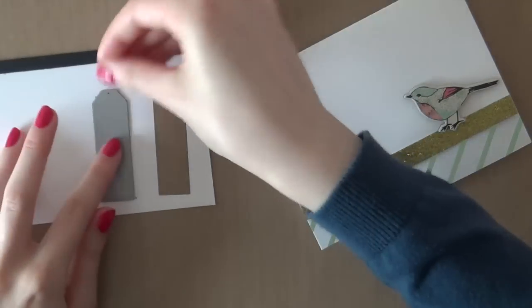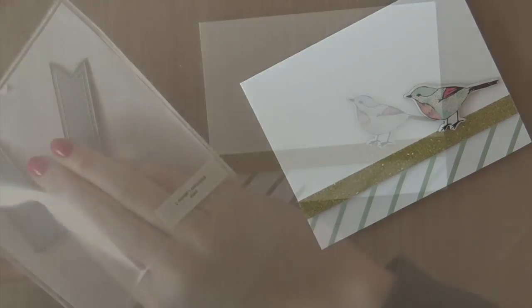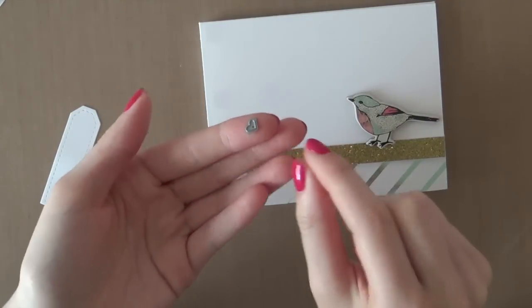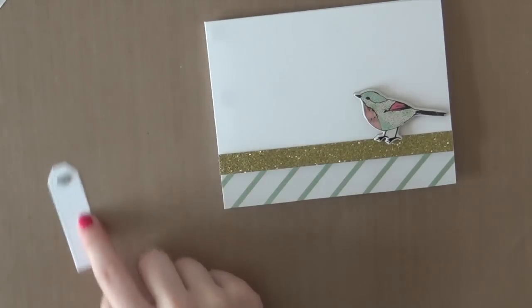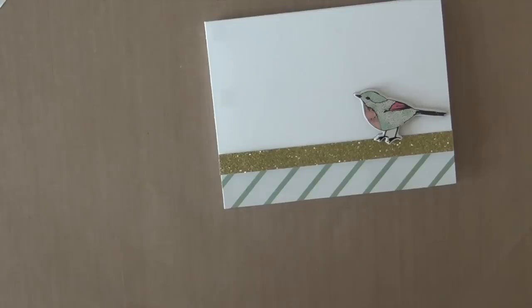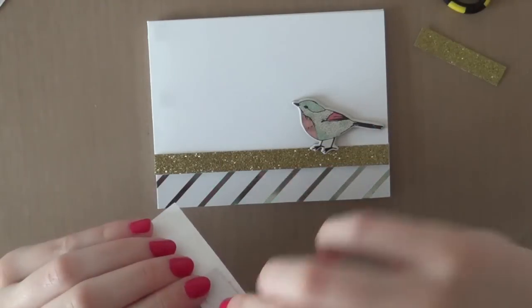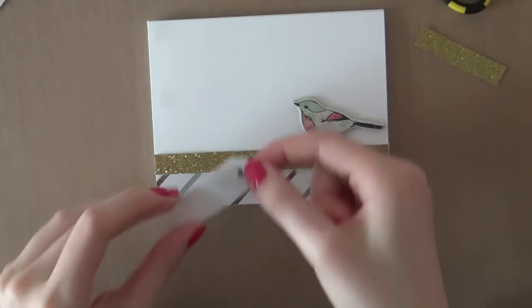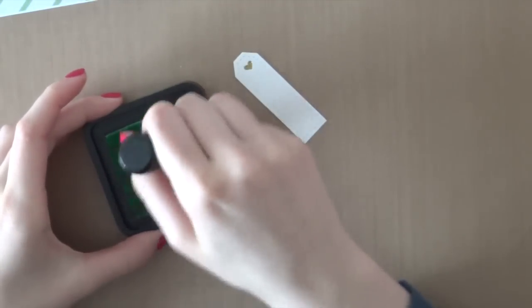Next, I am going to create a little label. I am using the Stitch Labels Die Cut Set from Pre-Pink Posh. First I die cut a label and now I'm going to die cut that tiny little heart. I'm just going to position that and then run it through my Big Shot machine. Afterwards, I added a tiny little piece of adhesive and adhered a piece of glitter cardstock behind it so that you will end up with a gold glitter heart.